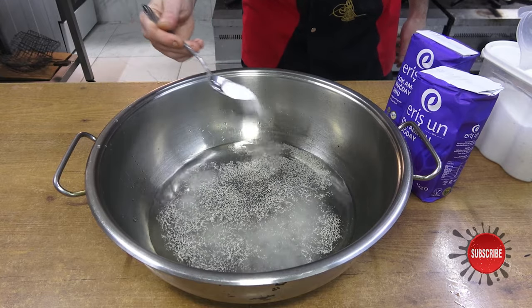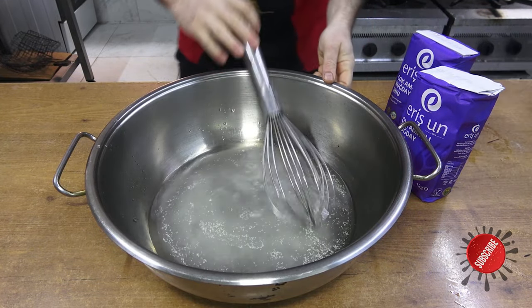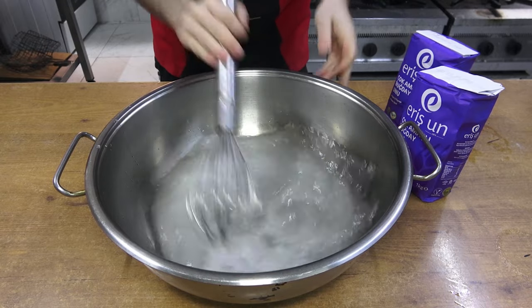Now I add salt and sugar. I mix the ingredients by whisking them a little with the manual beater.